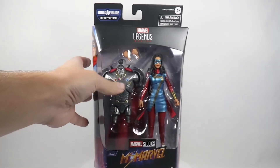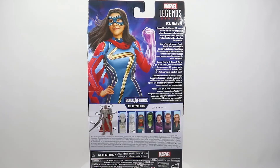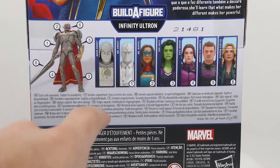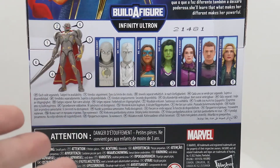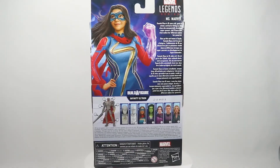This is unfortunately probably the last wave we're going to get that has the actual window in it. I just want to show you the back real quick — a closer shot of all the other figures in this wave. I'm most excited for Moon Knight. I haven't got any other figures from this wave yet. I just got this one in today and I have no idea when the other ones are going to ship because they all say different times. I'd imagine since this one just shipped, the rest will be here within a week or so. Let's get this thing open.